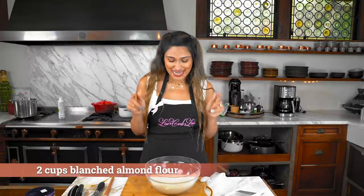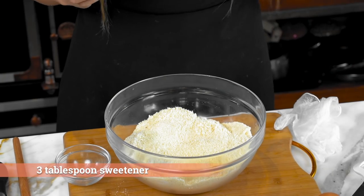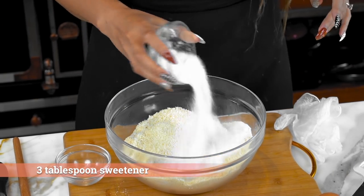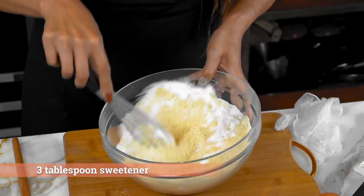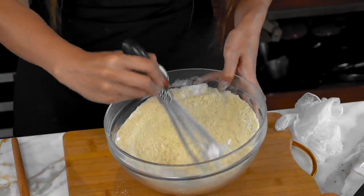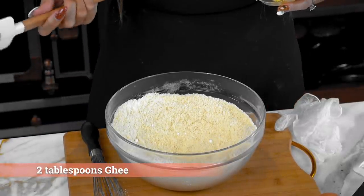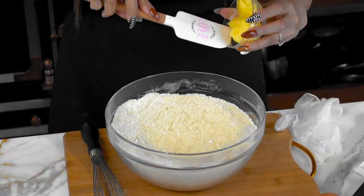We're starting with our pie crust. Here I have almond flour — just blanched almond flour. I'm going to mix in all the dry ingredients first. We have our sweetener and we're just going to give that a good mix so that it's evenly distributed throughout the almond flour. You're going to use ghee for the recipe, but if you use butter or coconut butter, you can use the same amount — it's one for one.